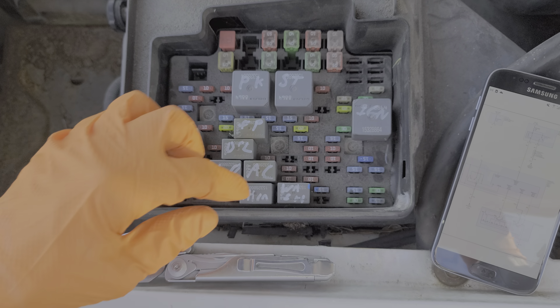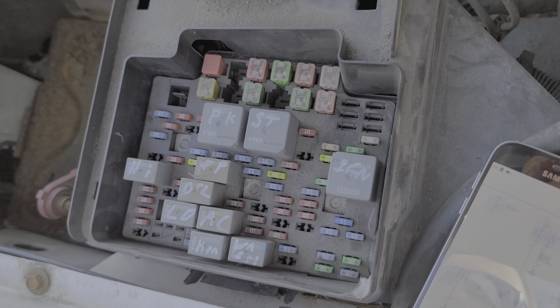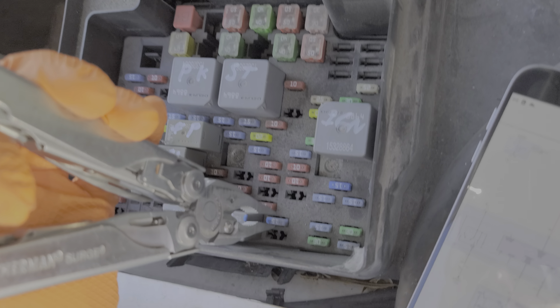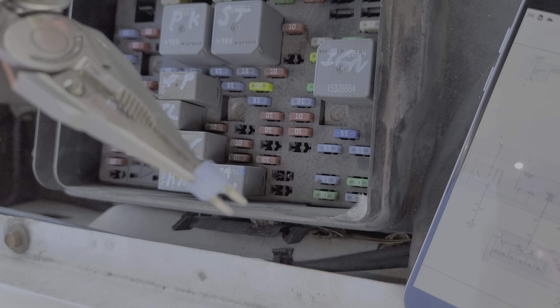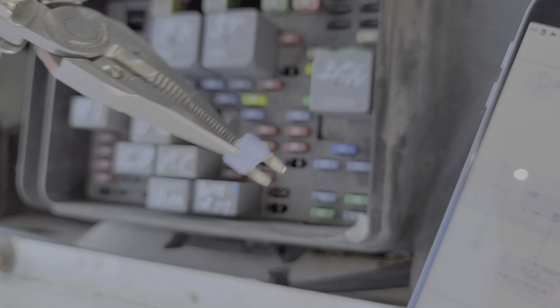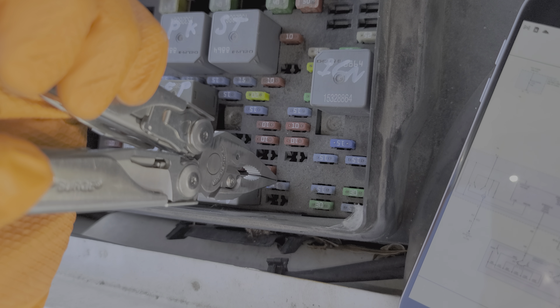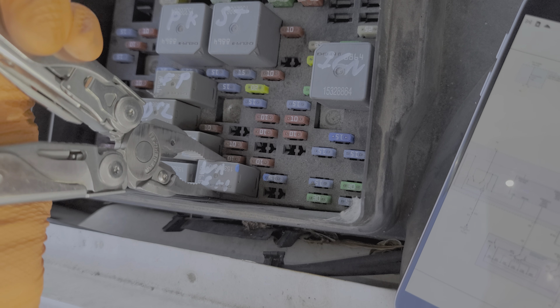Sometimes relays can get stuck, and by tapping or wiggling the relay, you can cause it to start working again. For further troubleshooting, we can check the fuse, which is right next to it. It's this blue 15 amp fuse, and power from this fuse is sent to the relay. The relay then sends that power on to the washer motor when you turn the windshield wiper washer on.